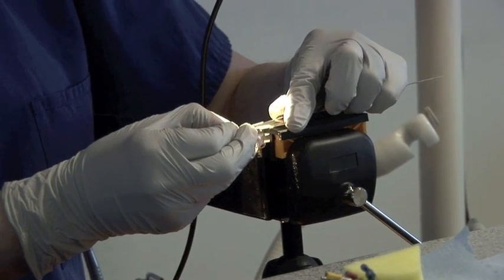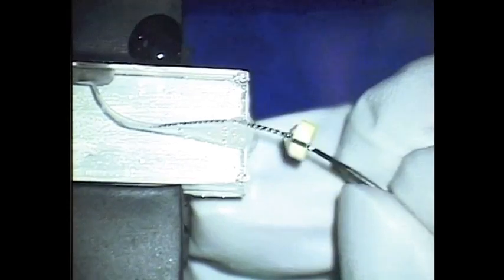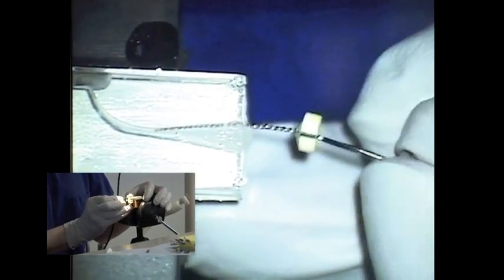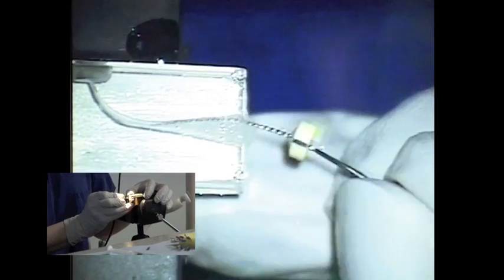Pick up a smaller size file such as a size 20 at about 15 millimetres to try and smooth off the preparation. You can do some circumferential filing to smooth off the taper — just all the way around the walls, very very carefully, with very small amplitude filing, just to finish it off.